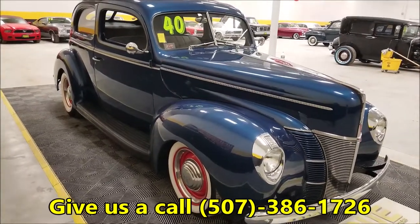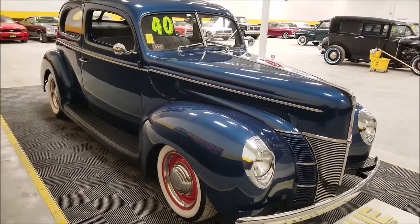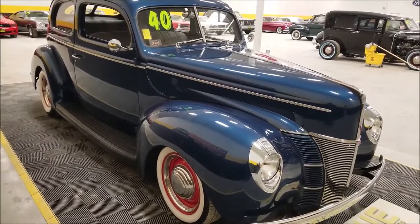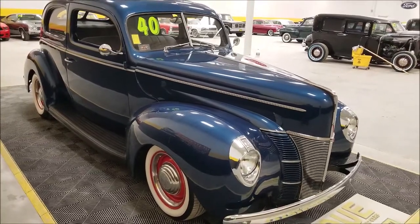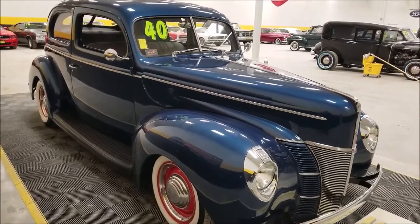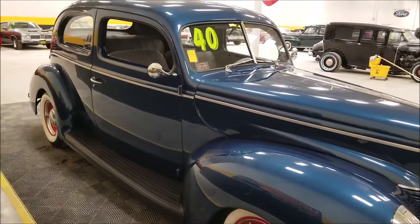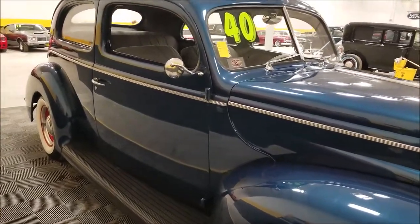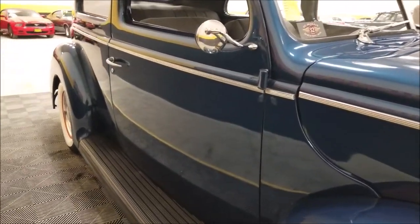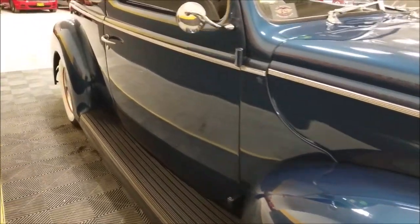Underneath the hood you get some more goodies. It does have a Mustang II front end with a new power rack, power steering, and power brakes, along with a new dual master cylinder. By the way, it also has vintage air added to it. Looking up and down the car, you can see how straight it is from the paint reflection.